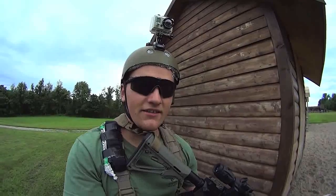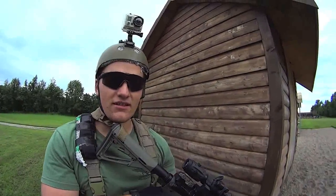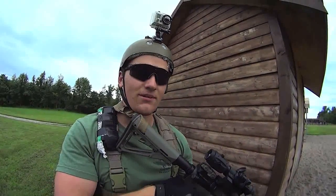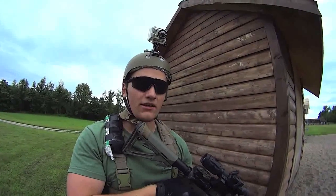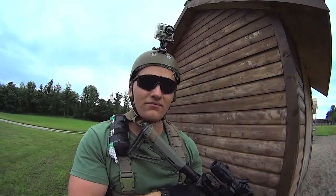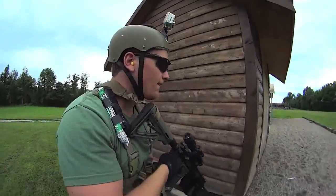Alright, so Nick's got this course of fire set up for me that's going to involve probably some box drills, maybe a transition, along with a lot of other techniques that we teach here at Panther Ridge. It's going to involve moving from 100 yards to close, so there might be some cover involved. I'm wearing this helmet cam too, so hopefully you can get a good view from that.